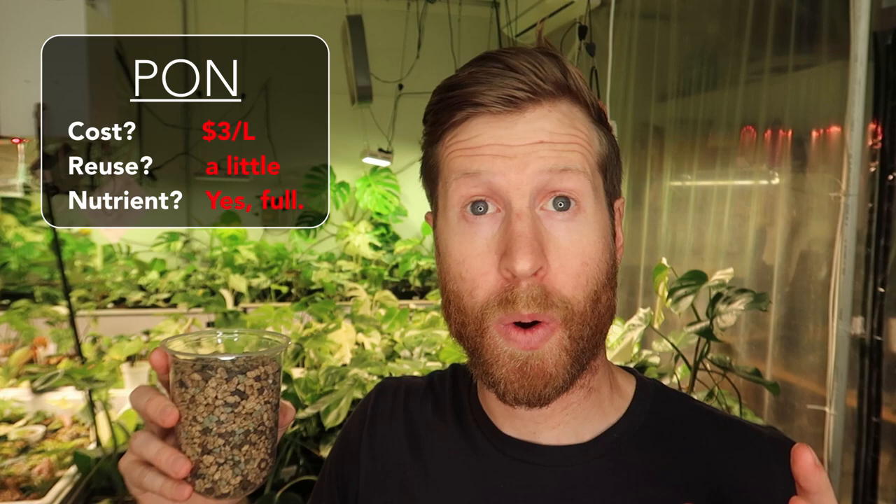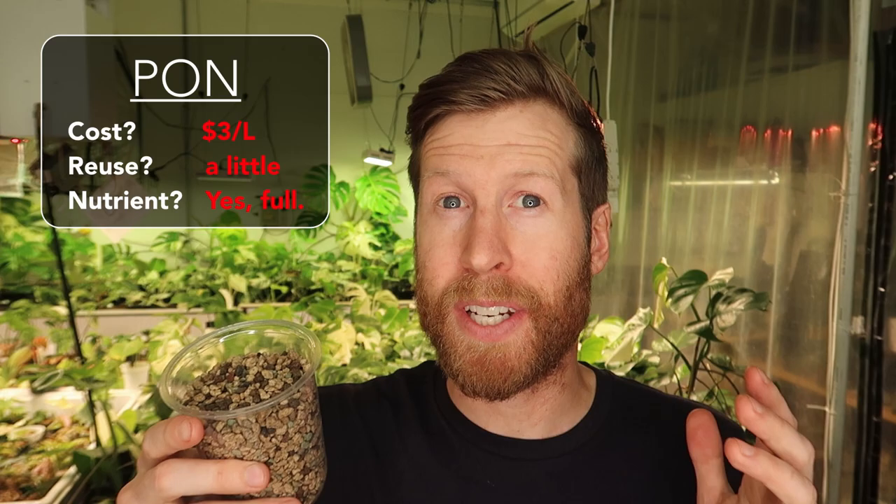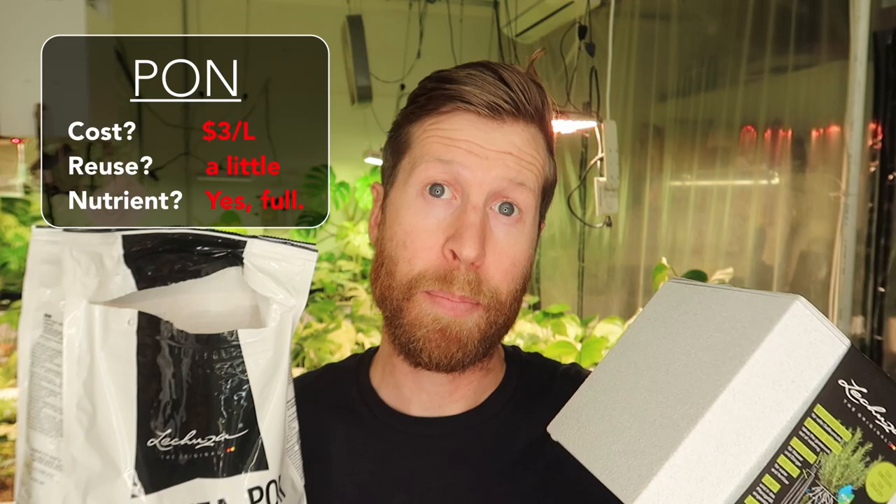First up, digging into PON. I've done a whole lot of growing with LECA, Perlite, and Pumice and everything else except for PON because it's always so expensive and it's really hard to find. It's hard to get it shipped to you directly — it looks to be a German product. I did get the Lechuza pot, also a self-watering pot. This stuff kind of looks like cat litter crossed with an aquarium pebble. It's really heavy, and I'm surprised how it compares in price to the other aggregates.